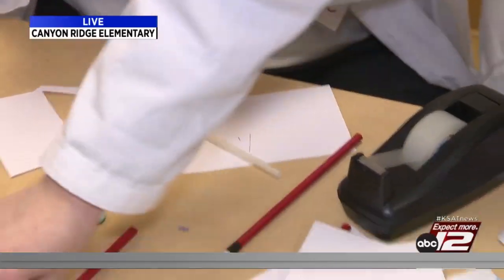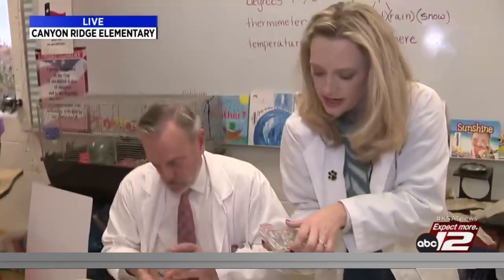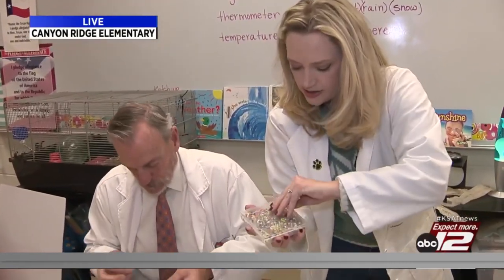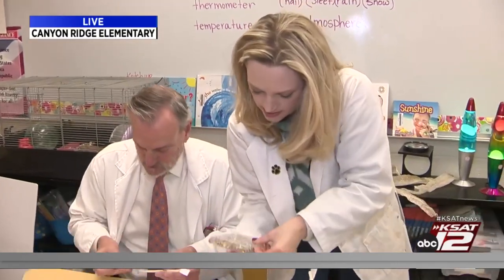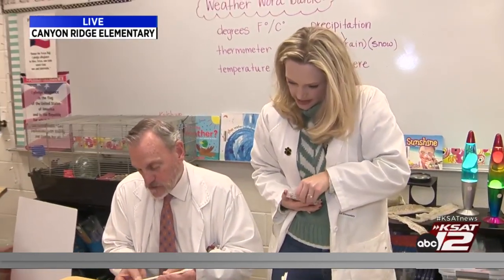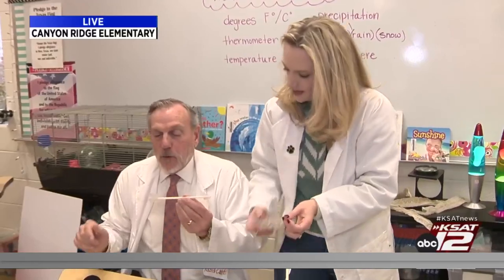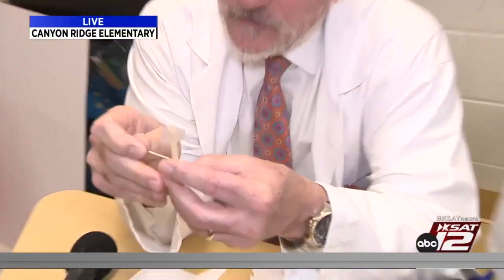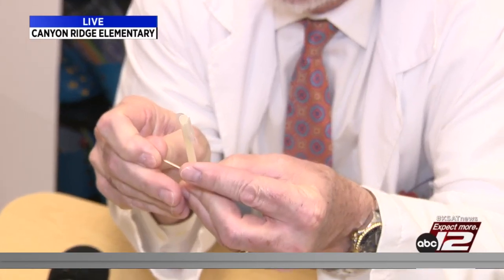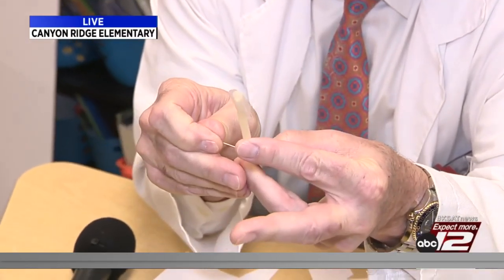This next part after you tape is a little dangerous, so I suggest adult supervision. You're going to get some of these sewing pins and stick the pin right through the middle of the arrow. You're my adult supervision. I'm your adult supervision — I'm glad you're here. Watch your finger, David!